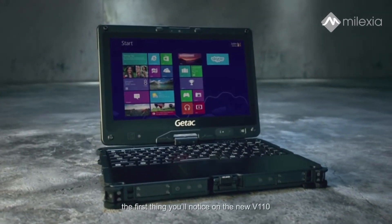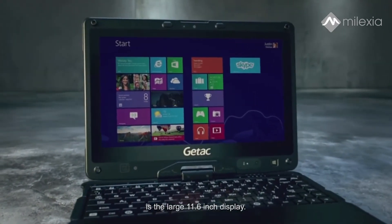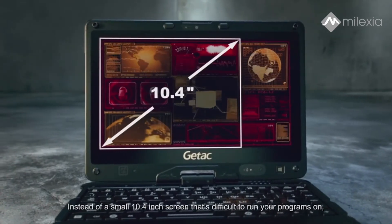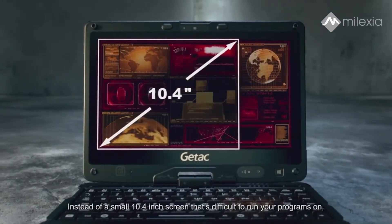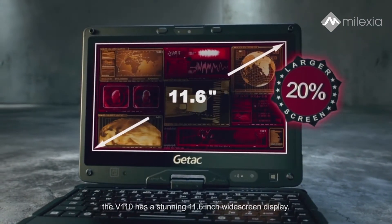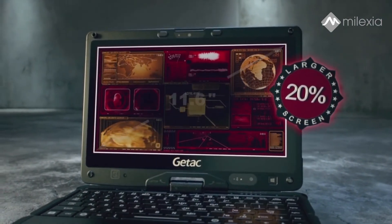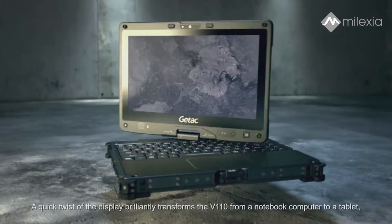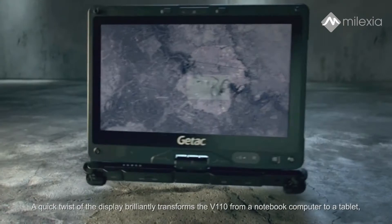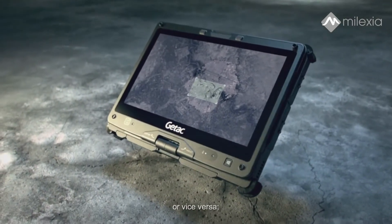The first thing you'll notice on the new V110 is the large 11.6 inch display. Instead of a small 10.4 inch screen that's difficult to run your programs on, the V110 has a stunning 11.6 inch widescreen display. A quick twist of the display brilliantly transforms the V110 from a notebook computer to a tablet, or vice versa.